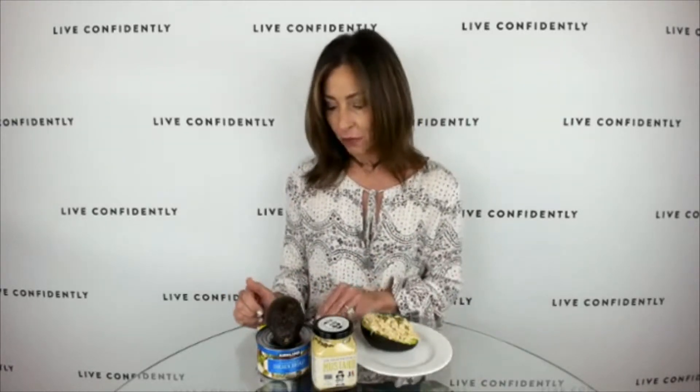Speaking of sharing, I came across two brand-new bars. I know people love to have their protein bars, and if you follow me, you know I always look for low-carb, high-protein options — and I love when they taste good too.